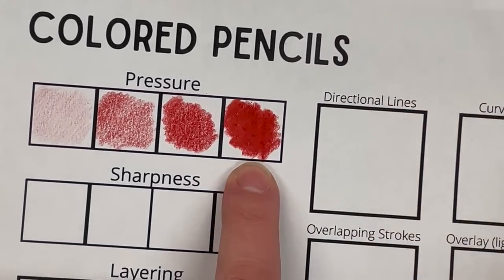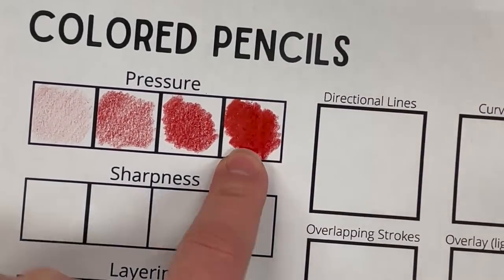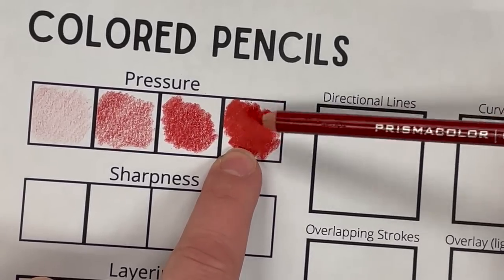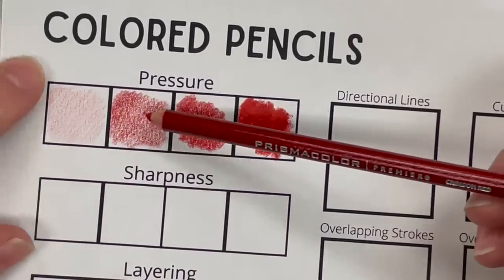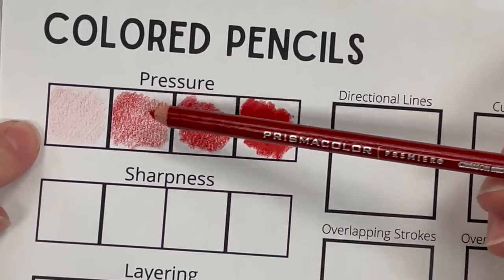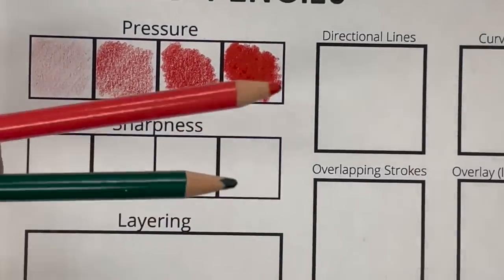Sometimes there is a time and place for heavier pressure — if we're burnishing or blending something we might bring heavy pressure with a final layer. But oftentimes with colored pencil you're going to be building up very soft layers. So sharpness — I've got some dull pencils and there are different things you can do with sharpness.